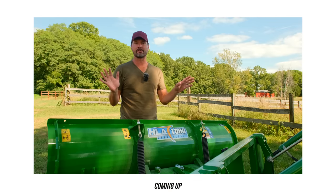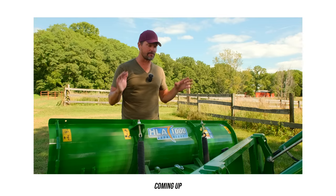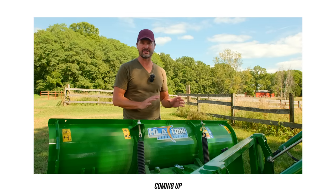I sell their forks, their pushers, a lot of their other equipment as well. I never have warranty claims. They just build high quality stuff up there. It just works every time.